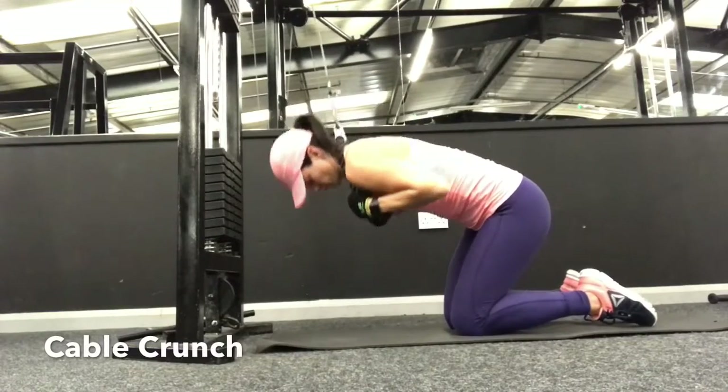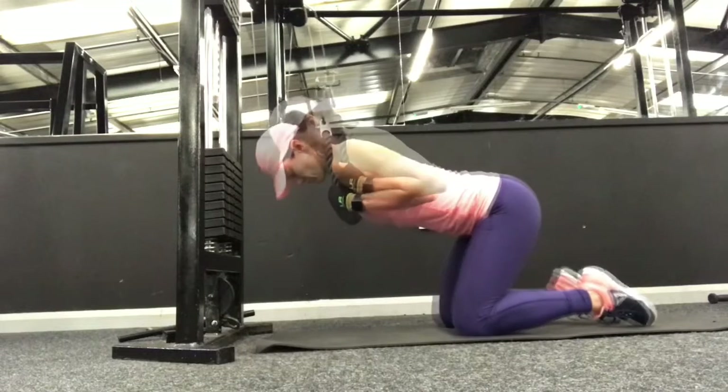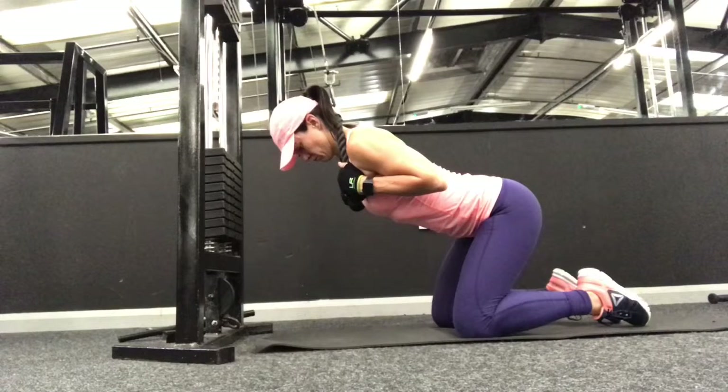Kneel on a mat with your feet and knees hip distance apart, then reach up and grab the cable rope and bring it down behind your neck on either side of your shoulder, so you're holding it firmly against the tops of your shoulders.